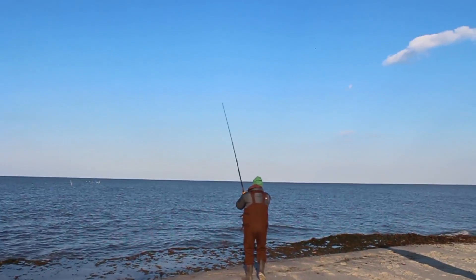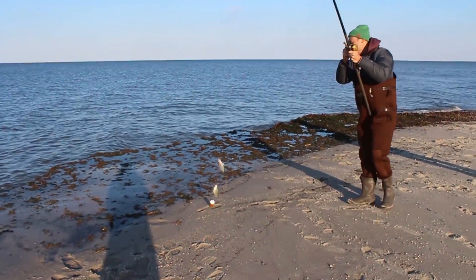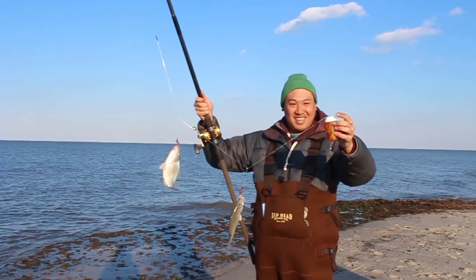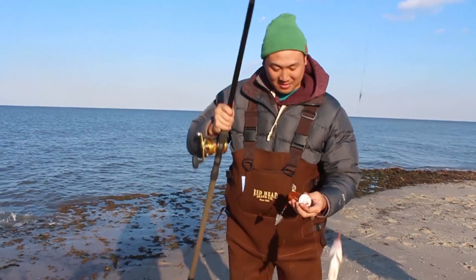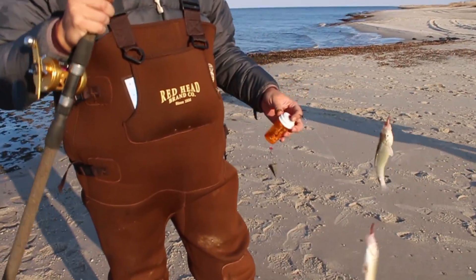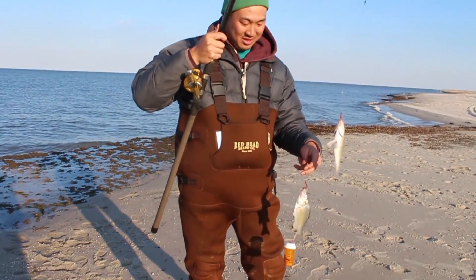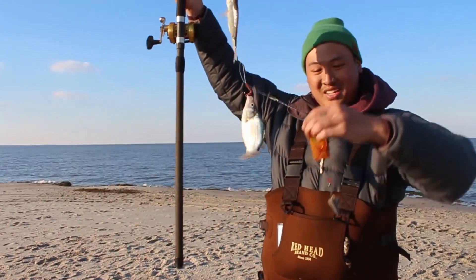Oh my gosh! Two perch! Two! On the chum bucket rig! Oh, look at them — they're so fat, like footballs! Oh my goodness! Nice! So this chum really did make a difference — two at a time on the circle hooks. Perfect! Two keeper perch, because of the chum rig.